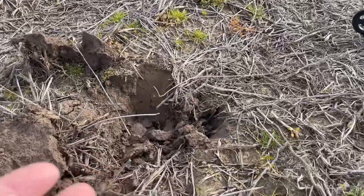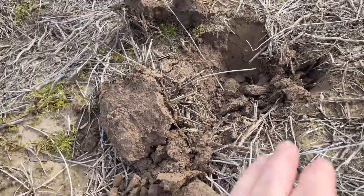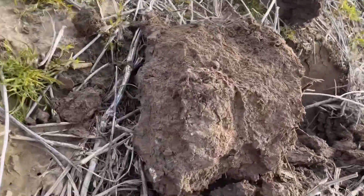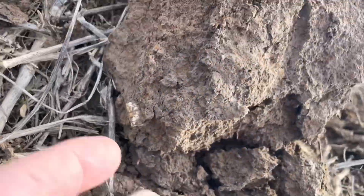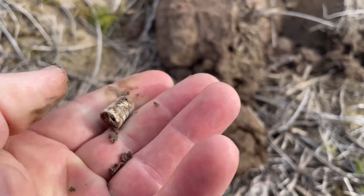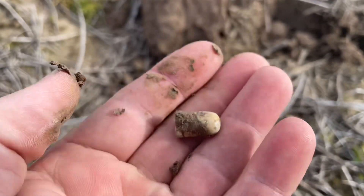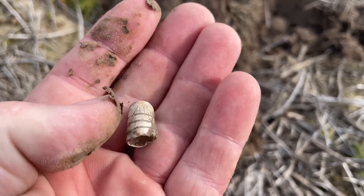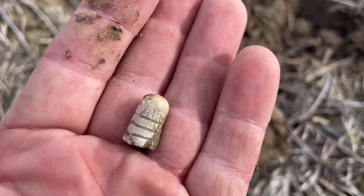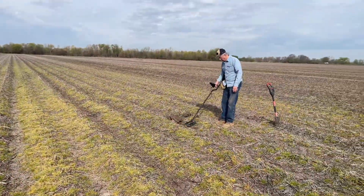Me and Fred are getting some crazy signals today. This one was jumping around a lot from the 80s down to the 30s. I'm going to recheck the hole because there might be some iron in there bringing it down — it had an iron grunt to it. But check this out, there's a bullet right there. I don't know if it's modern or Civil War — it looks Civil War. I haven't ever dug one like that. Leave it in the comments — I don't see any indications it's modern.